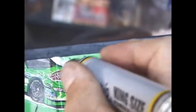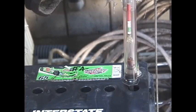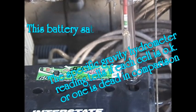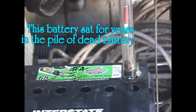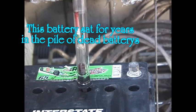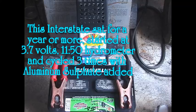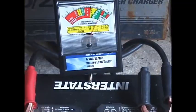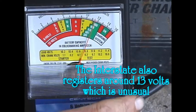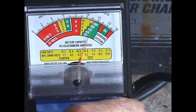3.8 volts — okay, that's not too bad, it's in the middle of the red, a little bit less than the middle of the red. As you can see, this battery shows it's got about a thousand cold cranking amps.